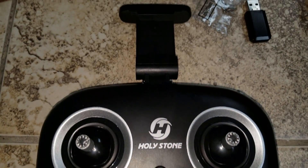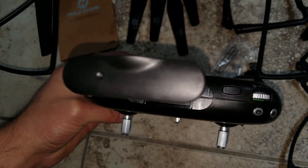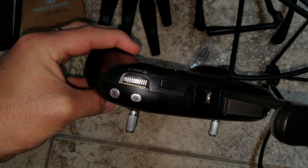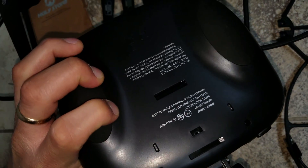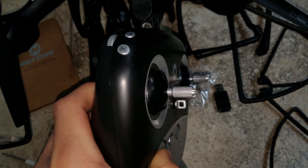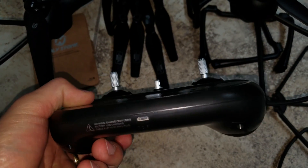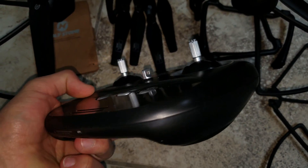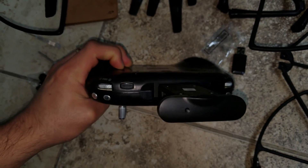Now we have the remote control from Holy Stone. You can put the phone right there on the stand. I'm showing you the left side of the controller, the back side of it, and the bottom where you charge the actual controller with USB. Only one USB cable is included.